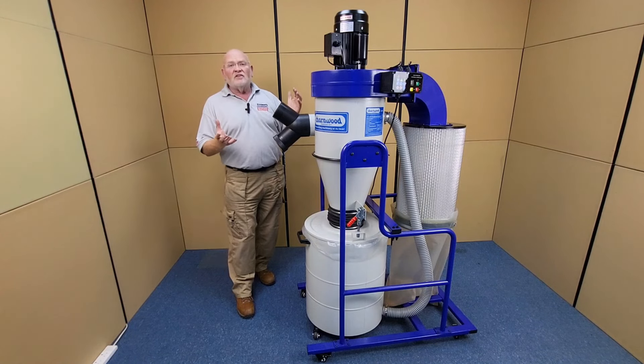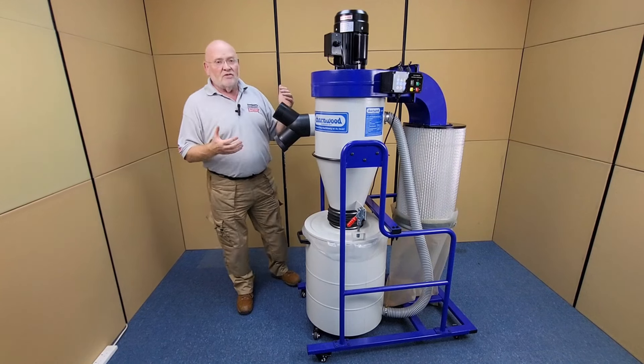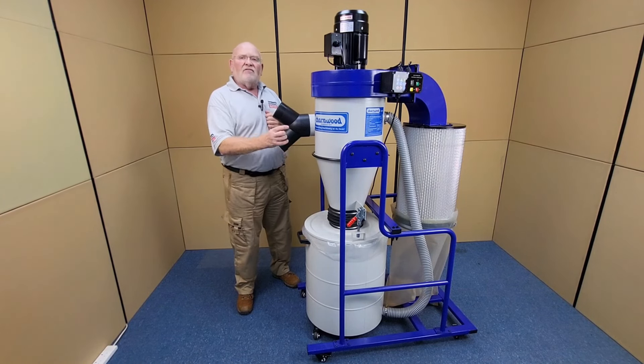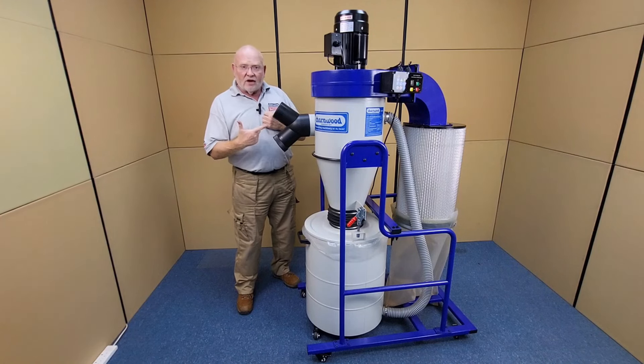So, why choose a Cyclone Dust Extractor? The key advantage is that the airflow volume and velocity are unaffected by the waste collection due to the Cyclone design. Wood chippings are filtered out before they hit the fan, therefore keeping a steady flow rate.